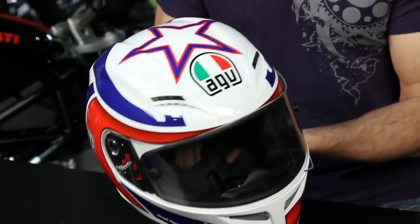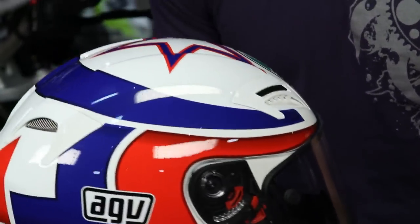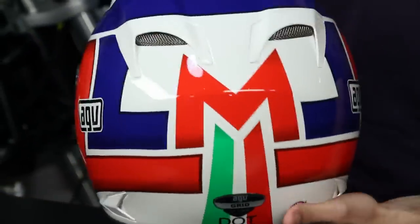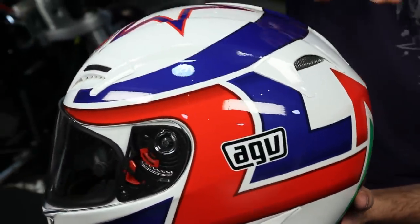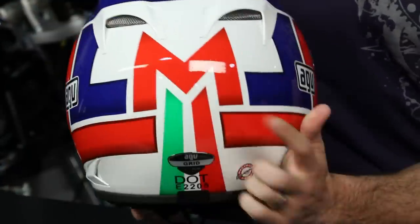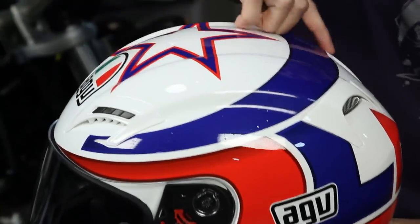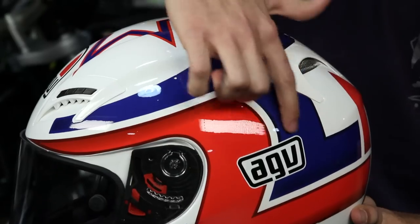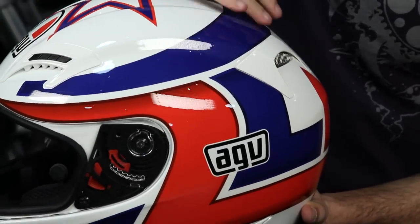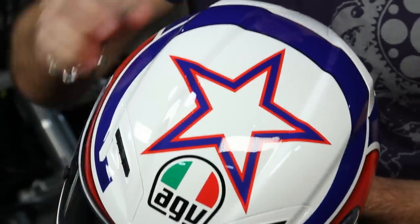Checking out this graphic — which is really what we want to do in this video — we want to point out some of the nuances here on the Marco Lucanelli replica. It's a red, white, and blue pattern, which is actually comical to me considering that he was Italian. But really what you're seeing is gloss white. You have some colors that don't have a gradient to them. We have the big M for Marco here on the back. What you're going to notice is that all of the blue has a real nice sparkle to it — a metallic finish with that sparkle built into the paint, so there's a depth there, including on the blue of the star on top.